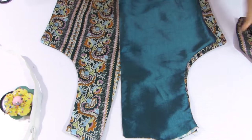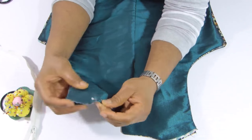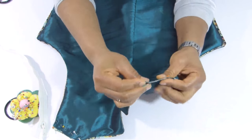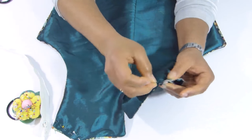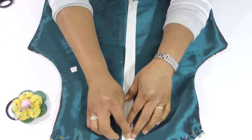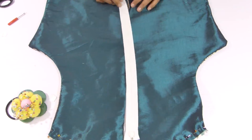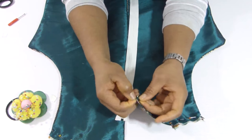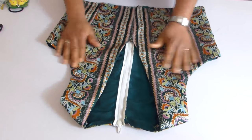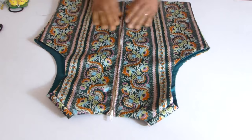I'm going to join the back pieces at the shoulder to the front pieces, and also add a zip at the back. If you want me to make a video on how to add a zip at the back, just let me know — leave your comment below. Here is the top stitched, holding both sides at the shoulder, and also the zip is in.